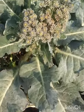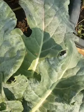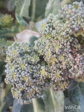Broccoli can be used as wraps with vegetable stuffings, cooked as a curry, used in cooking pasta, or eaten as a salad.